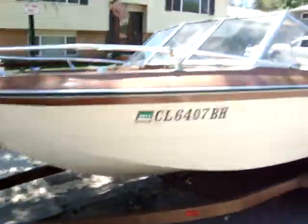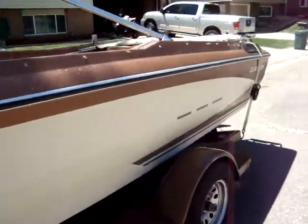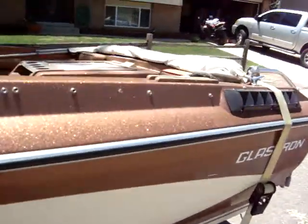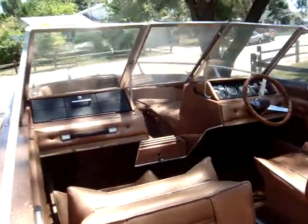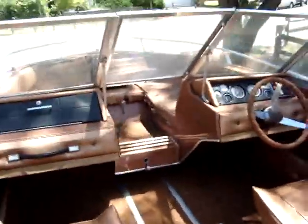It does have a couple issues. The interior needs to be gone through. As you can see, there's tears and whatnot. It's not in really that bad of shape, but if you want a really nice boat...